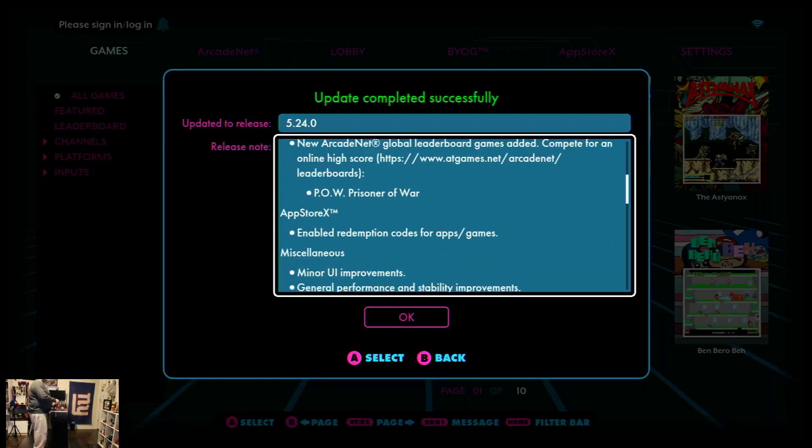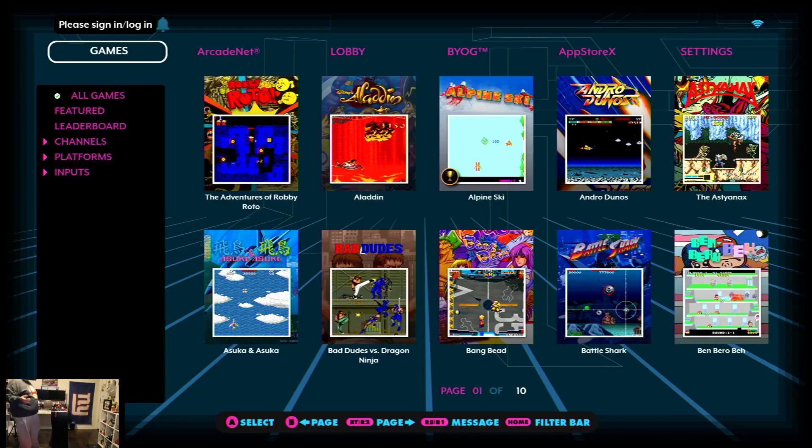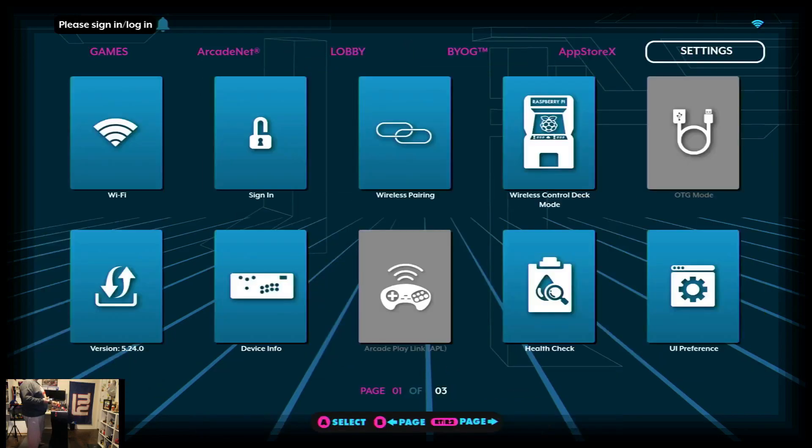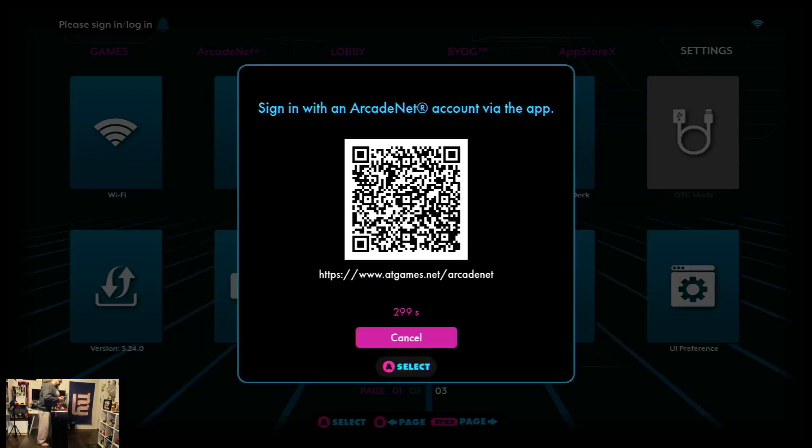Now this is updated. If you have a couple of these — and chances are you probably don't because you just got the Gamer Pro recently, or maybe you're getting another product — when you have multiple ones, it's kind of hard to keep signing in. So this way, I'm going to go ahead and bring up the URL code, scan it with my phone, and that'll take me to the site where it'll ask me for my credentials.